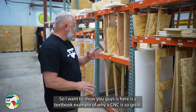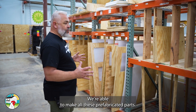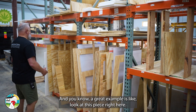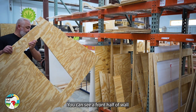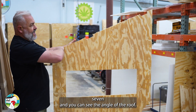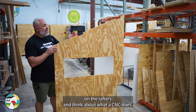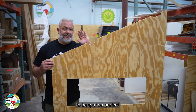Here is a textbook example of why a CNC is so great — we're able to make all these prefabricated parts. What you're looking at is all the siding for the hen house, high density for the deep layer system, high density for the egg hutches. And a great example — look at this piece right here. Nothing screams chicken coop more than this. You can see a front half of wall seven and you can see the angle of the roof. We also have to incorporate the notching with the siding to match the notching on the rafters. With a CNC, we can just transfer these measurements to a whole other piece and it's going to be spot-on perfect.